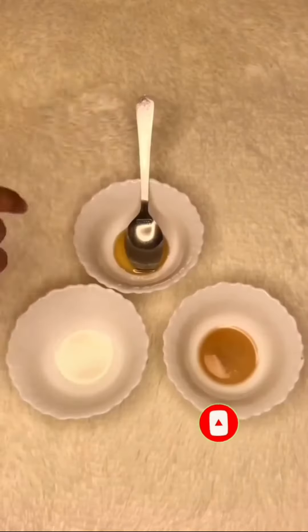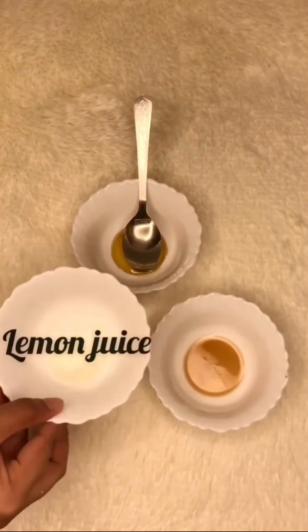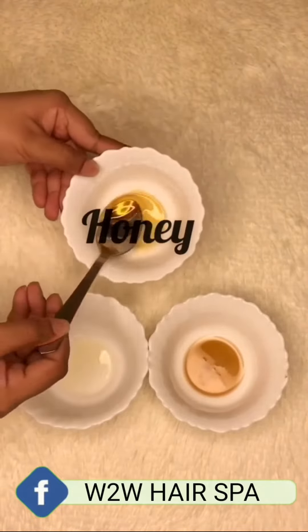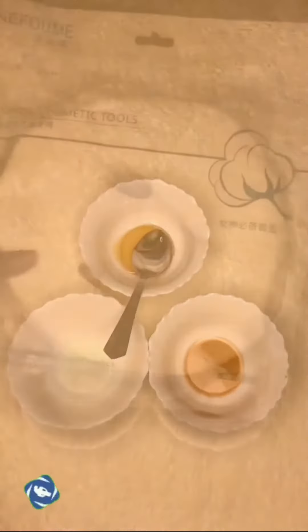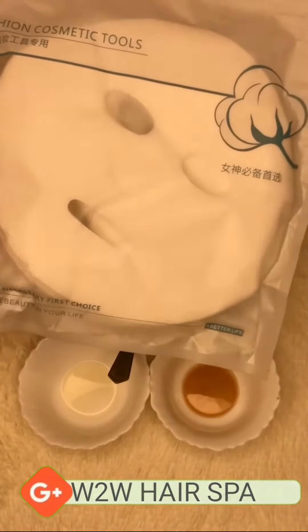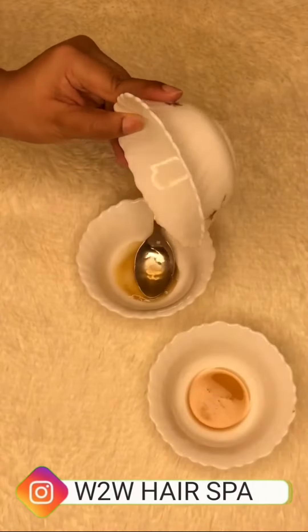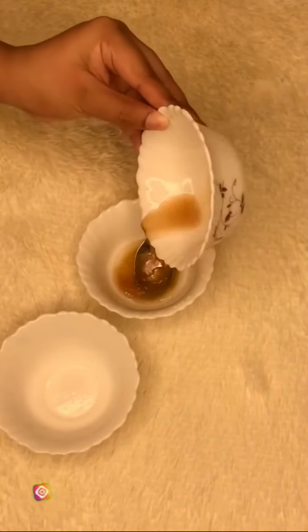We need one tablespoon of freshly squeezed potato juice, one tablespoon of lemon juice, and one tablespoon of honey. Also, because we're making a sheet mask, we require some sheets — I got this packet of 50 sheet masks from Amazon. Then we're simply going to mix all these ingredients together.